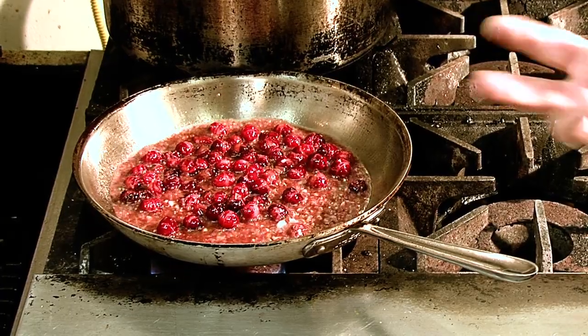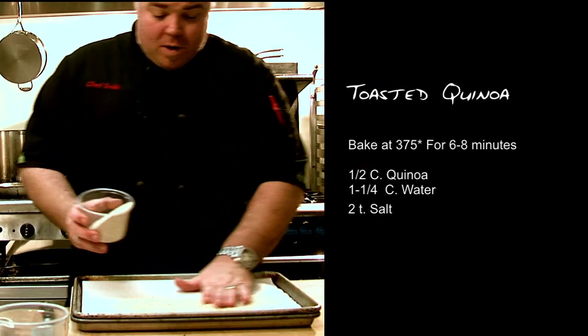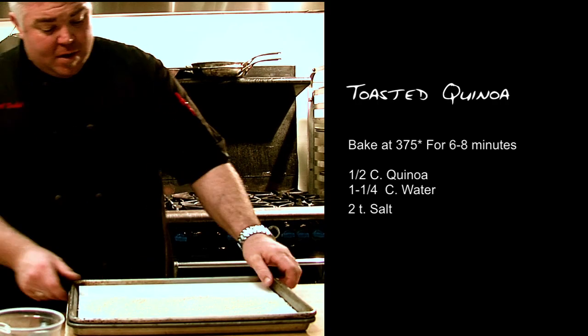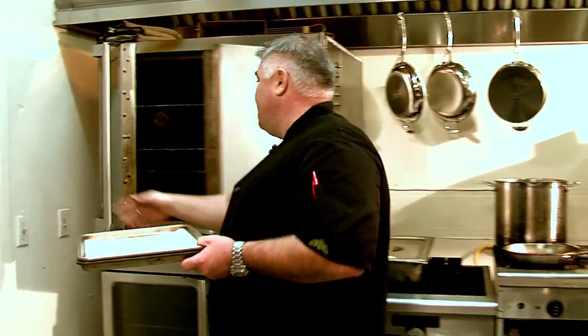Now we need to do our toasted quinoa. Quinoa is the super grain — the original food of superheroes. One of my issues with quinoa is that it's a little too green and vegetative. I want it to accent my salad, not overpower it — the greens are supposed to be my vegetative and green flavor. So I like to toast it about six to eight minutes in the oven. All we do is take a lined sheet pan, sprinkle on the quinoa and spread it into a thin even layer, then pop it into the oven for six to eight minutes.